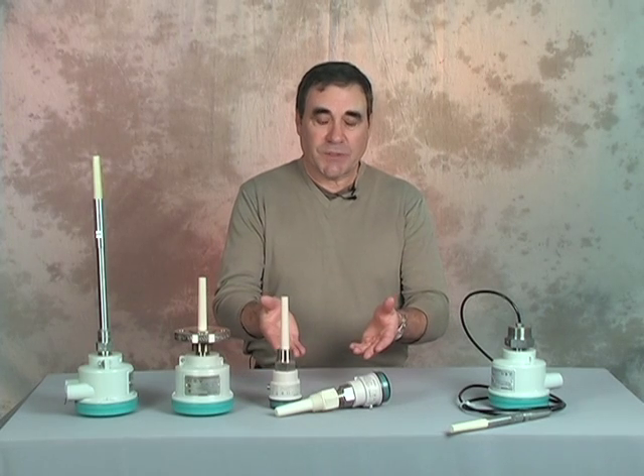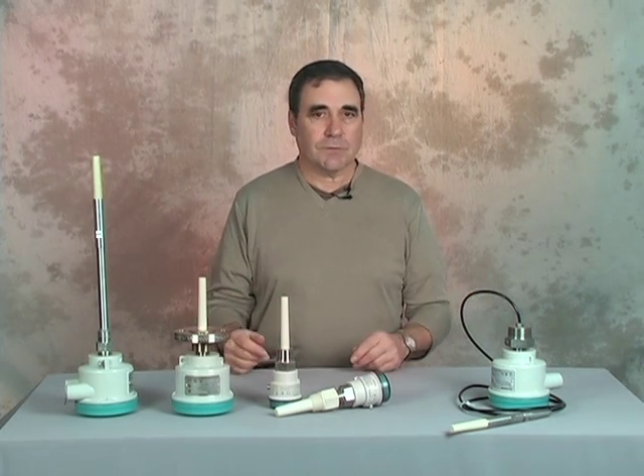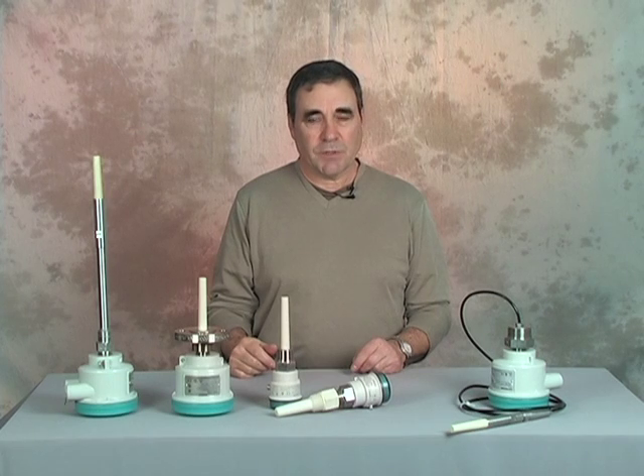I'd like to introduce you to Siemens PointTec CLS100 and PointTec CLS200 capacitance level switches. One technology, a selection of probe types, and the ability to measure a wide range of materials. Siemens' unique inverse frequency shift approach to capacitance technology ensures reliable, accurate, and repeatable measurements.